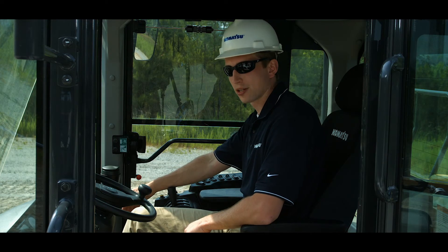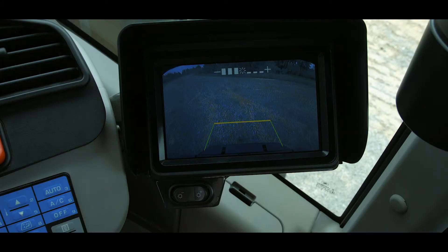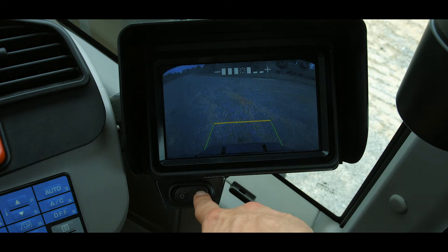To the right of the dash is the rear-view monitor. This monitor can be programmed to always be on, or only on when the machine is shifted into the reverse direction. This monitor includes a brightness adjustment switch that adjusts viewing for daylight or nighttime conditions.